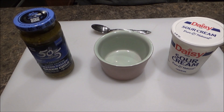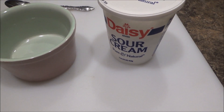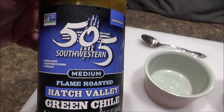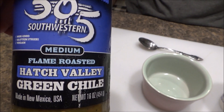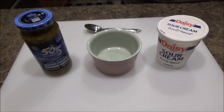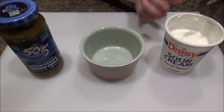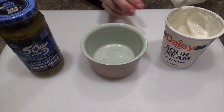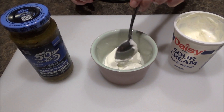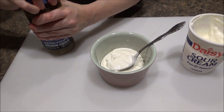We're going to mix together a sauce to put on these taco boats when we're done. It's two ingredients: sour cream and then green salsa. We have this 505 Southwest Medium Flame Roasted Hatch Valley Green Chili — that's a mouthful. We're going to mix a little bit of the green salsa and sour cream in a little bowl, stir it all together. We're doing this now while the ground beef is simmering so it can sit in the fridge for a bit and let those flavors come together.